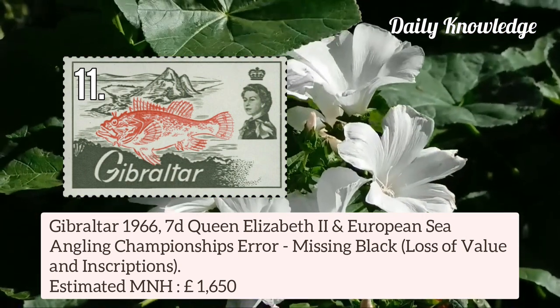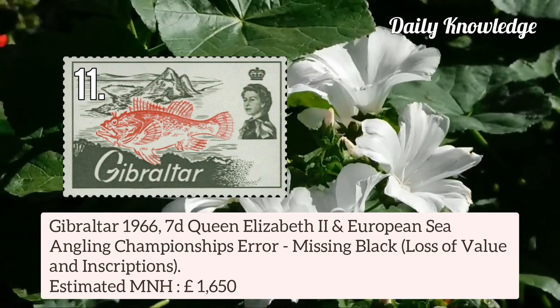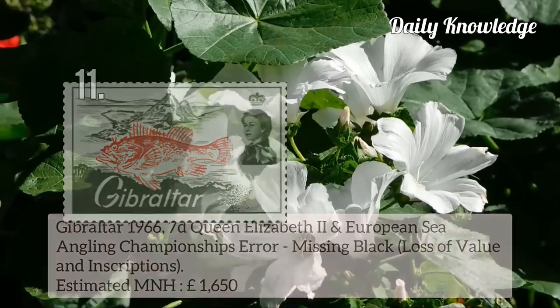Now Gibraltar 1966 7d Queen Elizabeth II and European Sea Angling Championship — error missing black, resulting in loss of value and inscription.